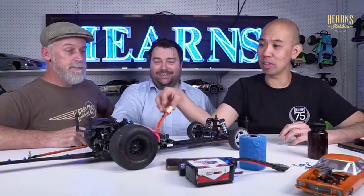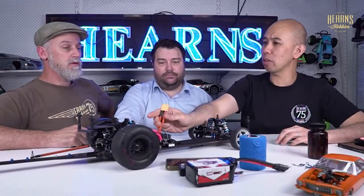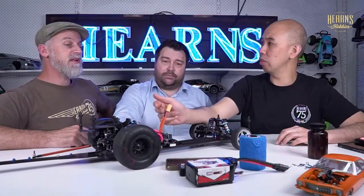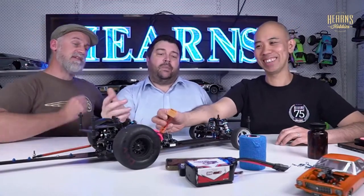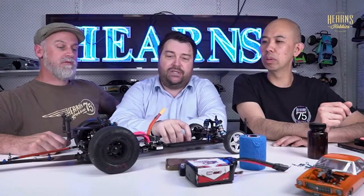XT90s are great - in fact any of the XT series. They've got a very pronounced fit, they fit really well, only go one way, and are easy to replace and nice to solder. IC5s are like 5 or 5.5mm and have slightly higher capacity, but you can't reuse them - and that's a pain when you're moving things around. I like being able to reuse my plugs, so I do like the XT90.